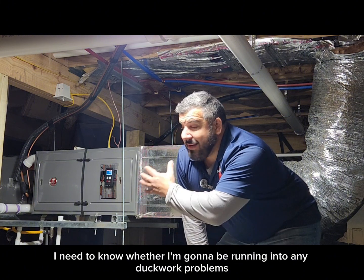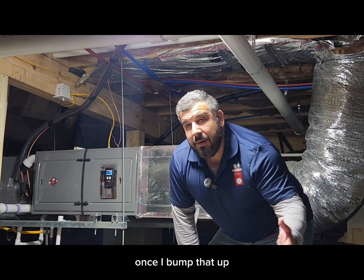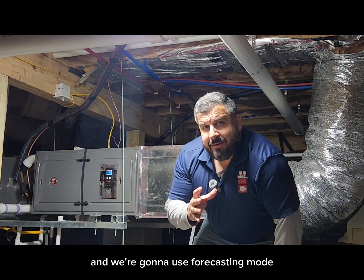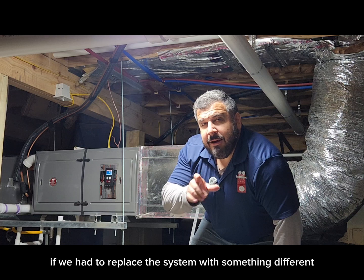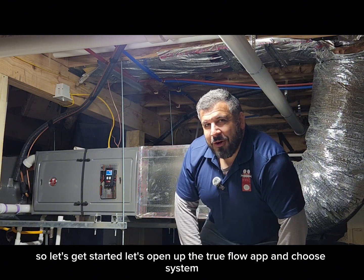I need to know whether I'm going to be running into any ductwork problems doing that, and if I'm going to have high static pressure or airflow issues once I bump that up. I'm going to plug this into the TrueFlow grid app and use forecasting mode to figure out, if we had to replace this system with something different, what that airflow would need to be and what our static pressure is going to be. So let's get started.